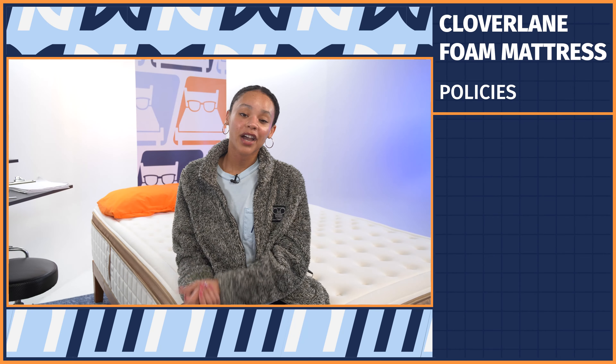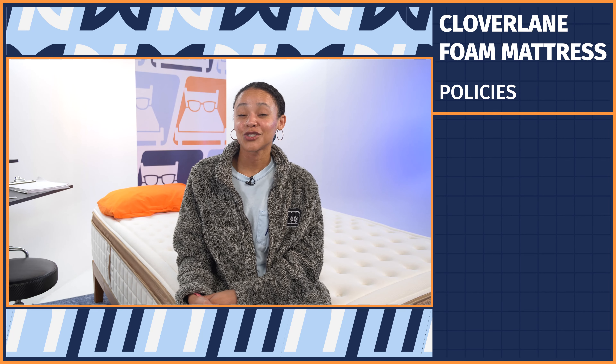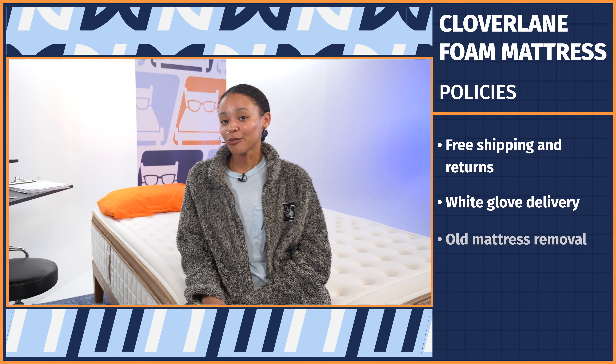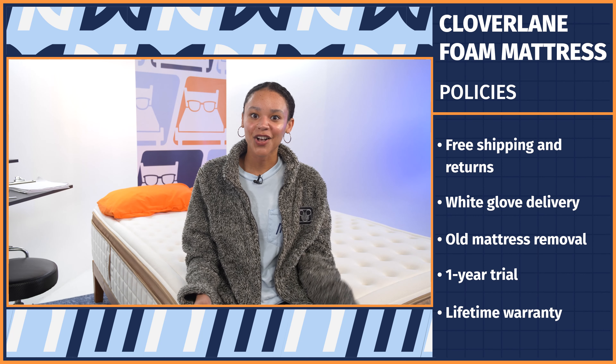If you want to know what to expect when you buy, Clover Lane has pretty epic policies that do rival Saatva's. You get free shipping and returns, white glove delivery, free old mattress removal, a full year to try it out, and a lifetime warranty. Now let's get into the review.